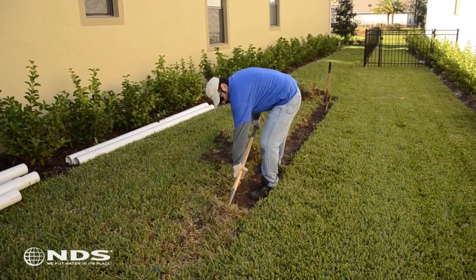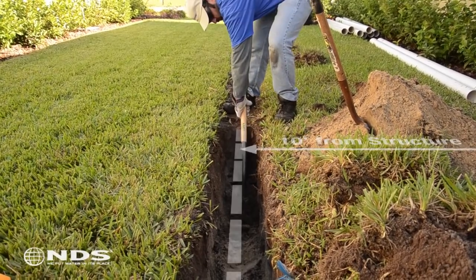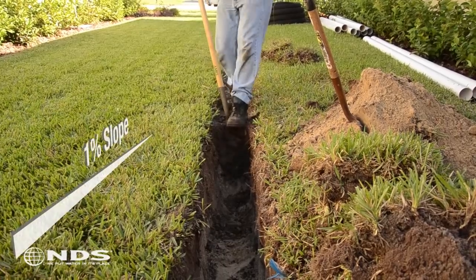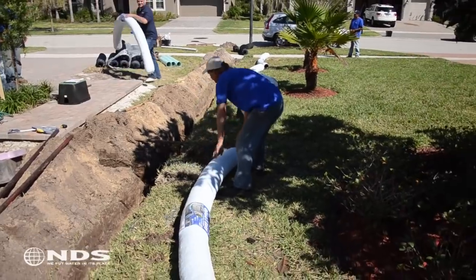Now that we've determined how much product we need and we have all of our tools, we need to start digging. The trench should be dug 10 feet away from the foundation of the house. Before digging, carefully remove the top layer of turf for use later. Dig a trench that measures 64 feet long, 8 inches wide, and 14 inches deep with a 1% slope. To learn more about slopes, see our technical document on how to determine trench slope.